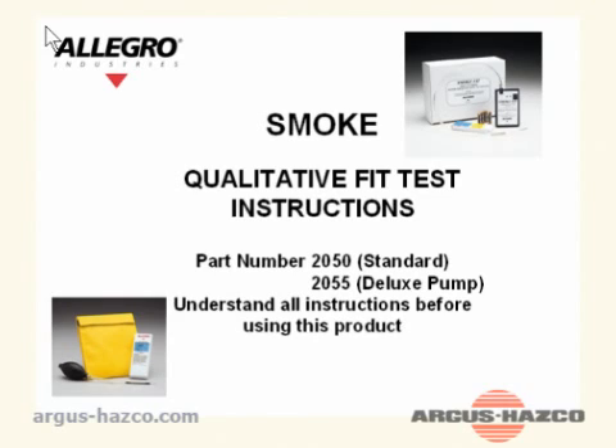Understand all the instructions before using this product. Warnings: Do not generate smoke into a hood, tent, or any other confinement placed over the head of the subject. Serious injury can occur.